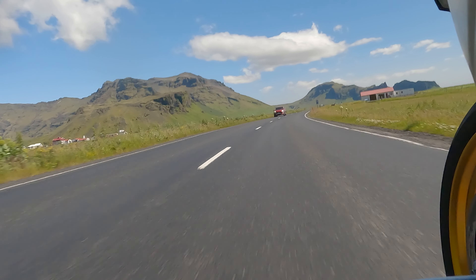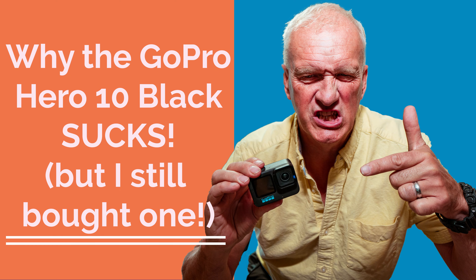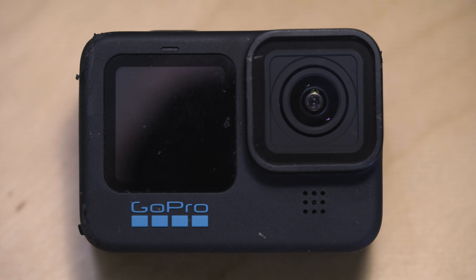Welcome to Nifty 50 Photographers. In today's video we're talking about the GoPro Hero 10 Black and why I think it sucks. Now it's not all bad news, so let me tell you what is wrong with it and why I think it sucks — but the good news is there are some solutions out there that are good workarounds and will get you out of trouble.